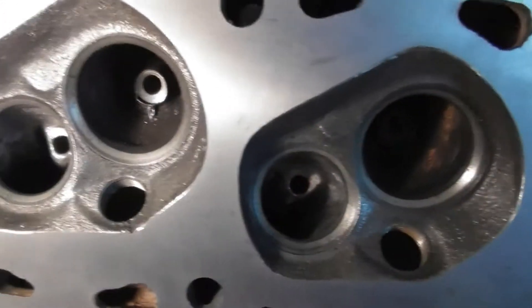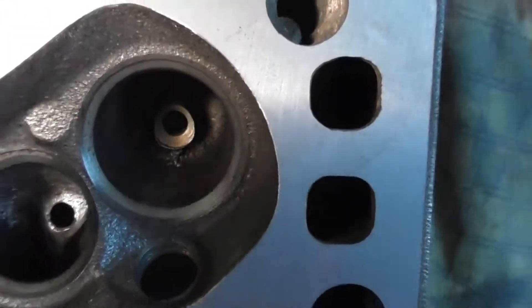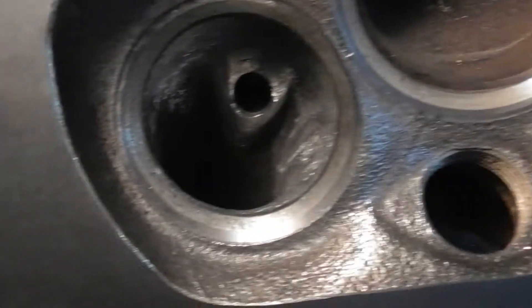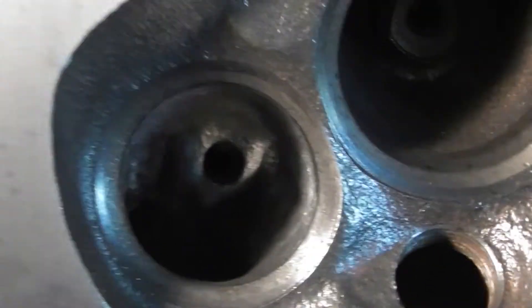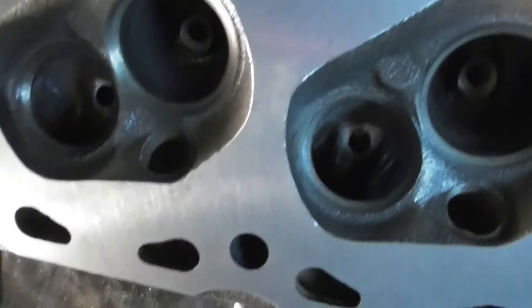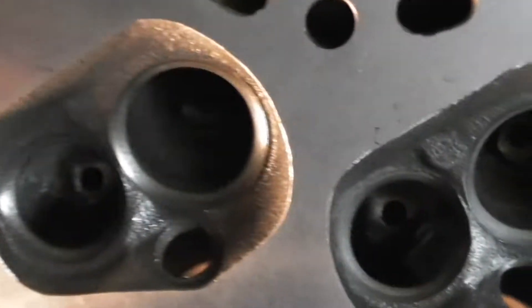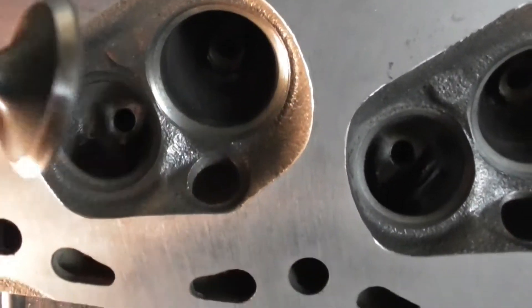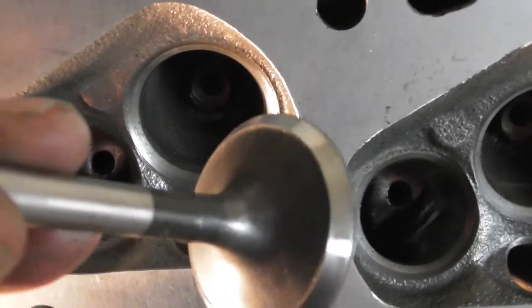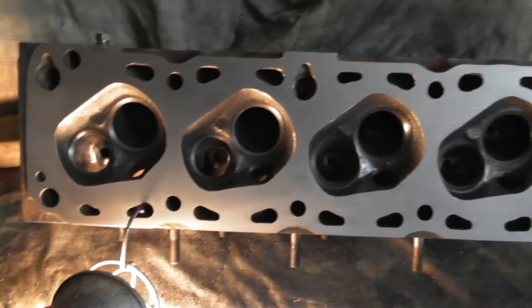We got another one we're working on. The exhausts are pretty much done, a little fine tuning to do on them, and I need to do the intakes. Then we'll do a valve job because the seats are horrible. I'll do that after I do my porting. The valves have already been ground — there's an exhaust valve, they're in pretty good shape. There's an intake valve. Anyways, they're ground and they're ready to go.